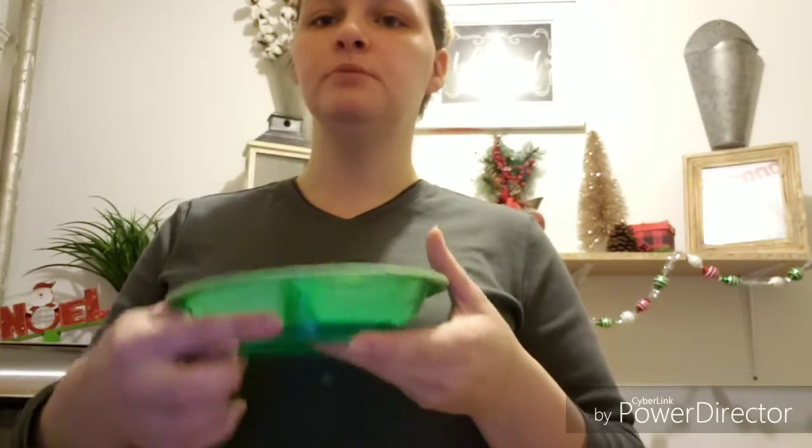This is just a suction cup plate. It sticks to your counter or the baby's high chair. It just suctions on and keeps it up. It has this little tab right here that you just pull up to take it off — I really love this. I don't remember exactly where this came from or what brand it is. These are just suction cup plates and you can get them anywhere from $7 to $20. They can be kind of pricey if you want a bamboo look, but just for the plain plastic ones they run about $7.